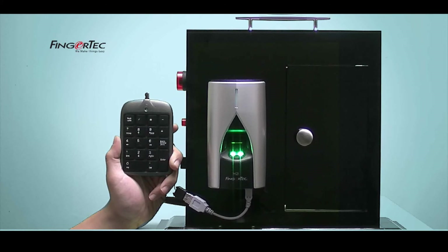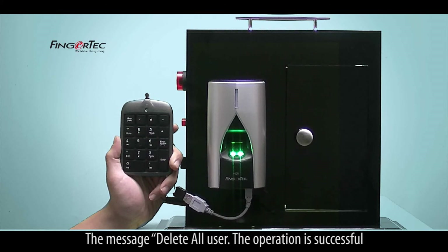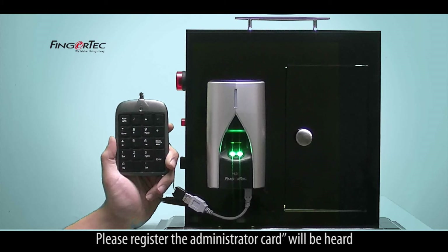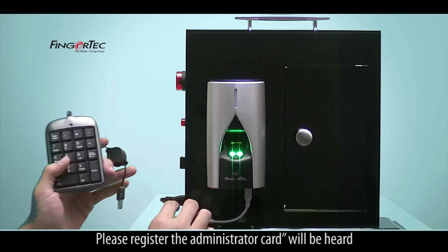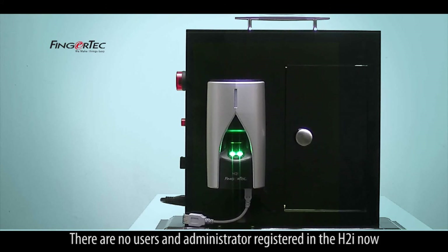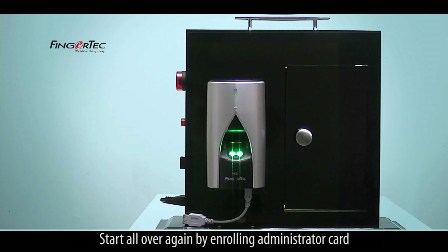The system returns to verification mode. The message 'Delete all user, the operation is successful, the system returns to verification mode, please register the administrator card' will be heard, indicating success. There are no users or administrator registered in the H2i now. Start all over again by enrolling the administrator card.